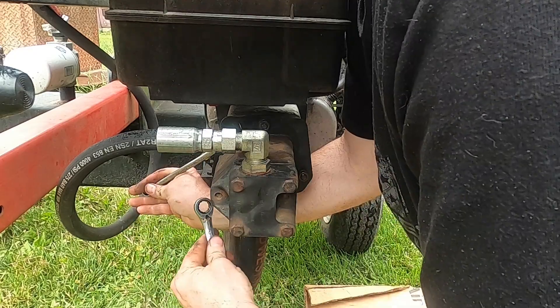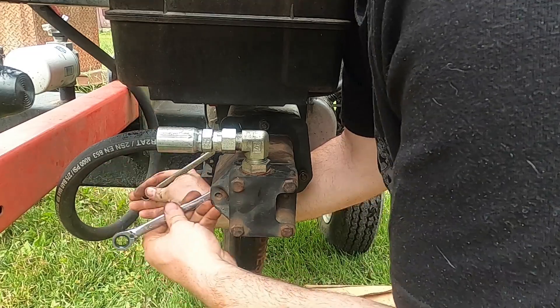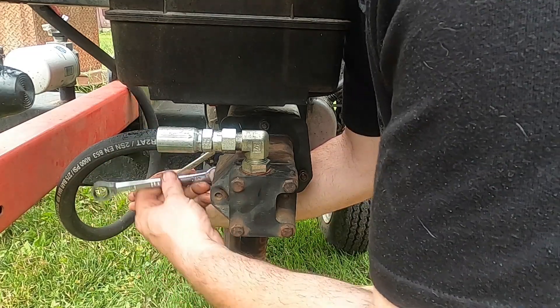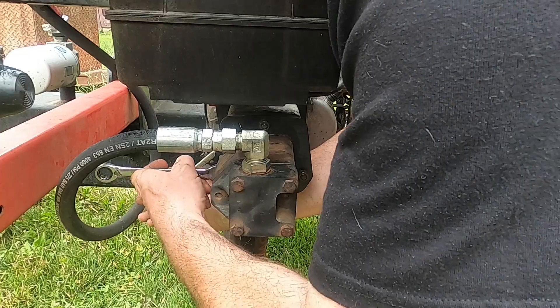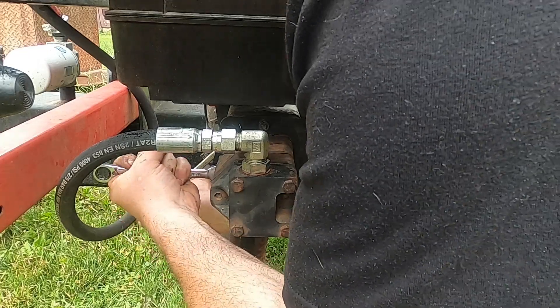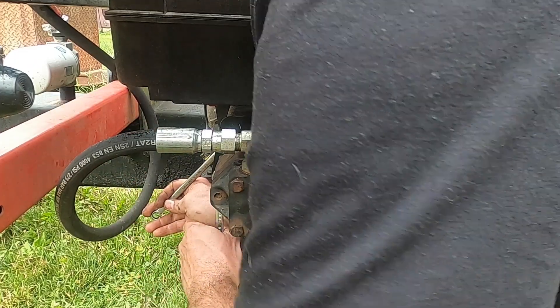So the moral of the story here is: make sure that you are checking the coupling between the engine and the pump on your log splitter. If that rubber bushing is missing, it's going to destroy the coupling, and that's not good. It's also not good to run the log splitter in that condition. That is maintenance on the lovejoy coupling between the engine and the hydraulic pump — don't forget to check it on your log splitter and make sure that rubber bushing is there. If you enjoyed this or if this was useful, give me a thumbs up and have a great day, thank you for watching.